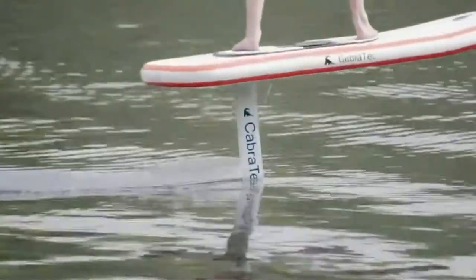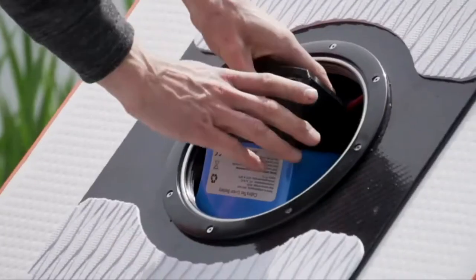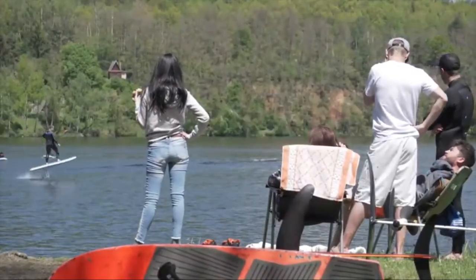The maximum weight it can carry is 130kg. It is totally safe, non-polluting, and silent, and you can assemble it in as little as 5 minutes. It has a max speed of 35km/h.